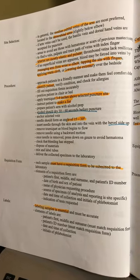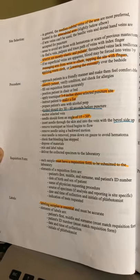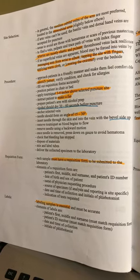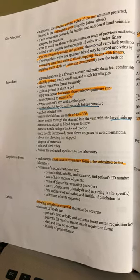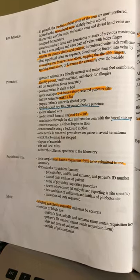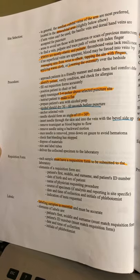Approach your patients in a friendly manner and make them feel comfortable. Identify your patient. Make sure you apply your tourniquet three to four inches above the selected site. Make sure you ask them to make a fist.